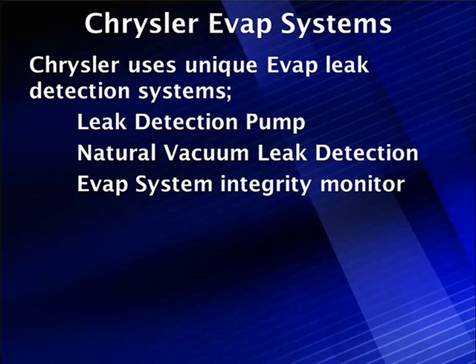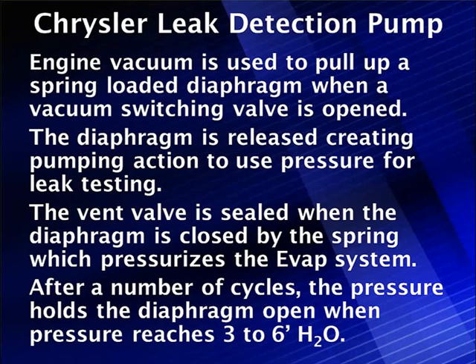The natural vacuum leak detection uses a switch that closes on a vacuum. The EVAP system integrity uses a switch that closes. Let's start with the leak detection pump.